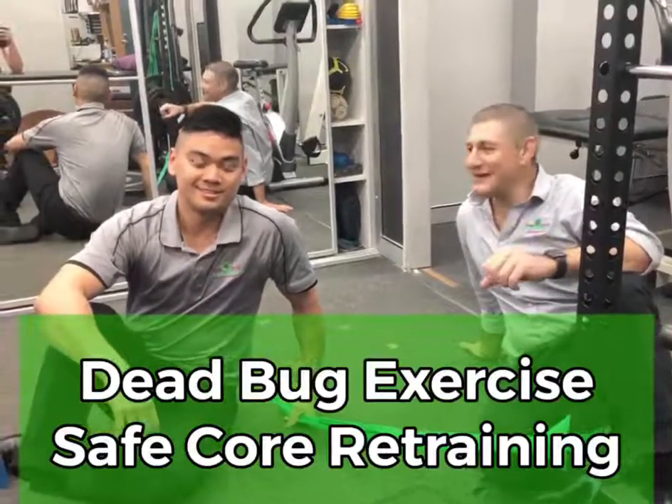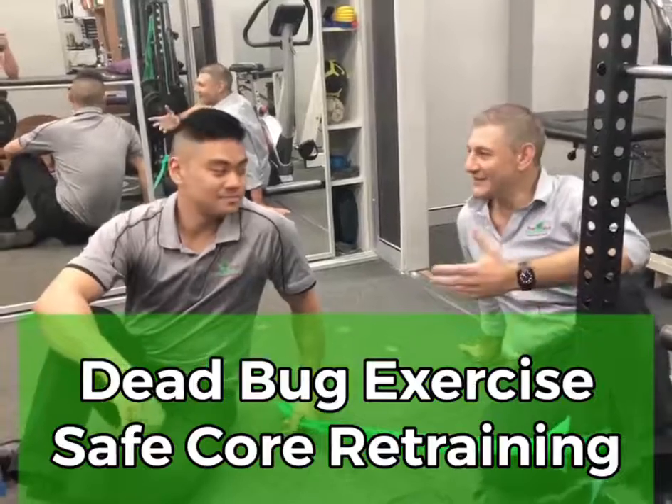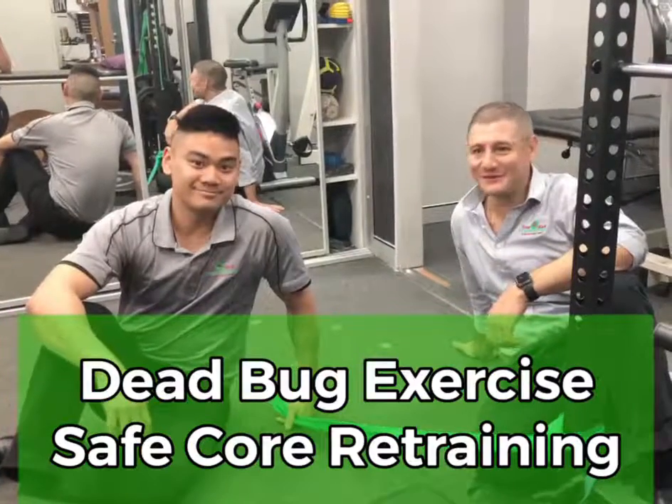Dead bugs are an awesome and effective means of stabilising your core and minimising back pain. I'm Matt, this is Andrew from Five Doctors' Health Therapy and Sports here.